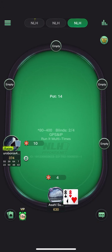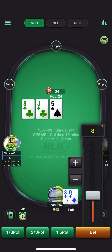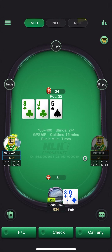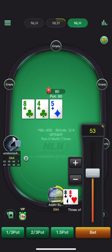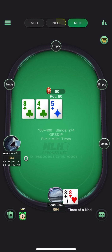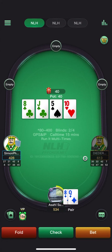Pretty easy three-bet here with pocket eights heads up. Against what I perceive to be a weaker range, going to be range betting. We do flop top set — pretty good flop obviously. Going to use large or check on this mid-mid-mid board. Ten does complete some straights for both players.